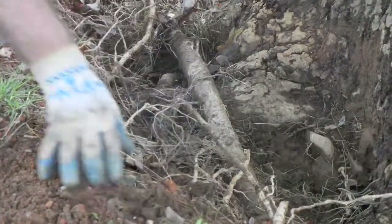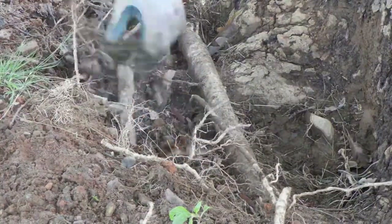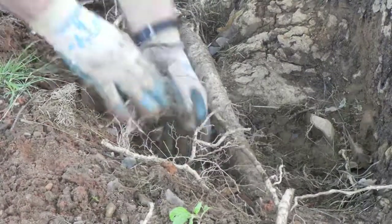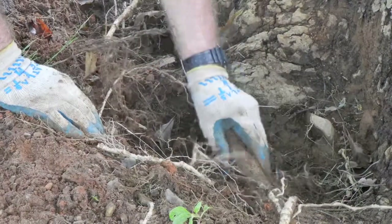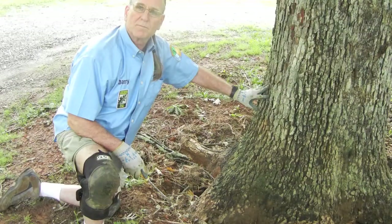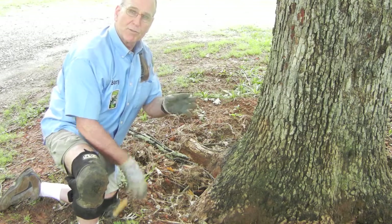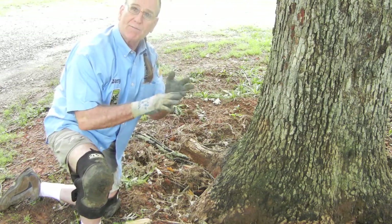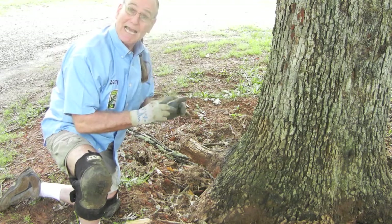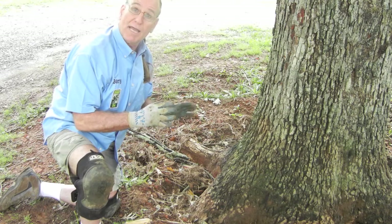We're going to head around this tree and show you more examples of these roots — this is exactly what you're going to find when you start your excavation. We're working our way around this tree. I'm showing you the four types of roots: anchors, scaffold, secondary, and fibrous roots, and this is exactly the kind of thing that you're going to find when you do your root collar excavations.